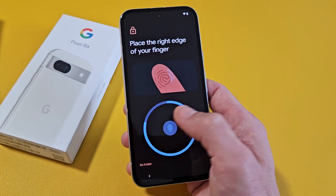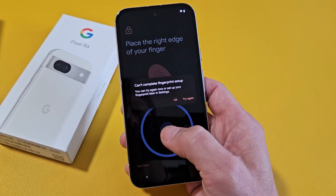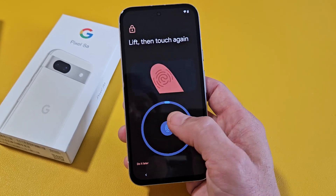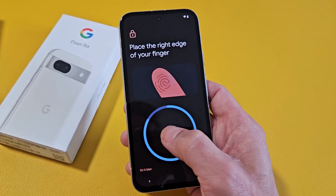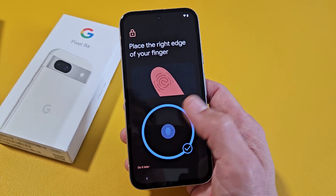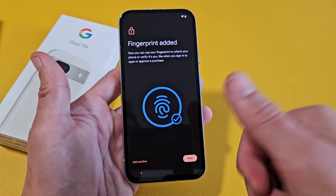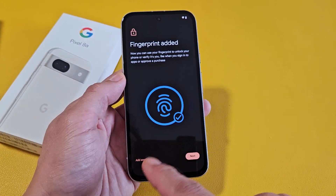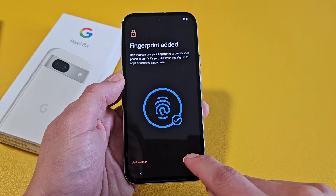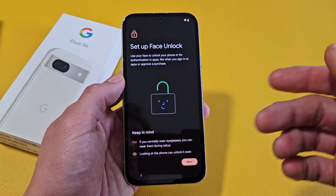It's asking for the edge of my fingers now. I messed it up so I have to do it again. Alright, I'm almost done — there we go. My thumb fingerprint has been added. You can add another finger from another hand if you want, or just tap Next and leave it. You can always add another fingerprint later on as well.